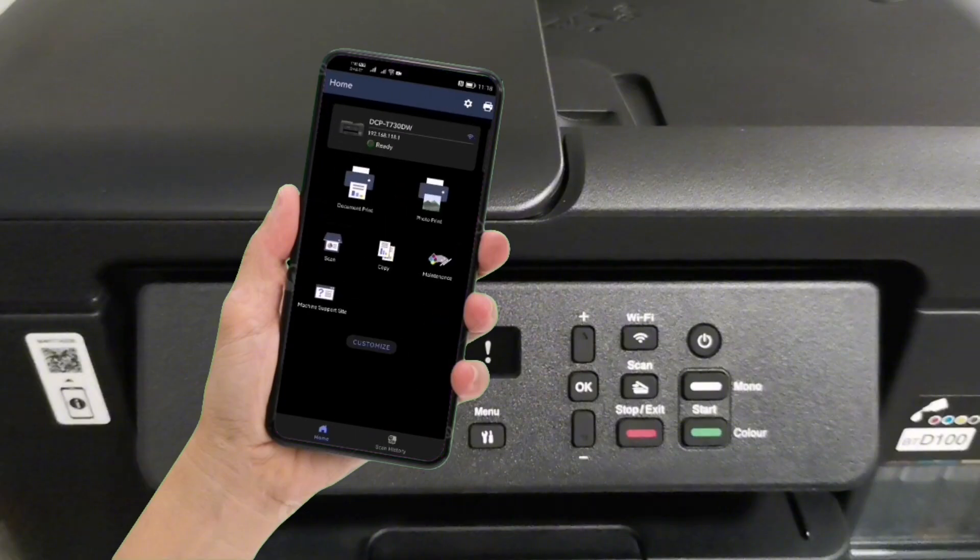On the Brother Mobile Connect app, you can now print documents, print photos, scan your documents, perform photocopy, or even perform printer maintenance like printhead cleaning.